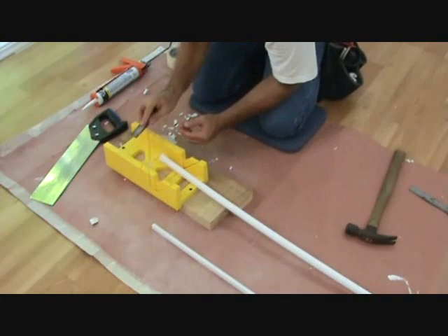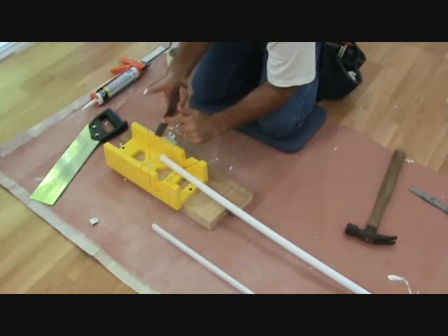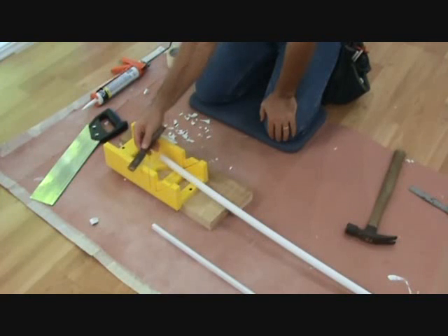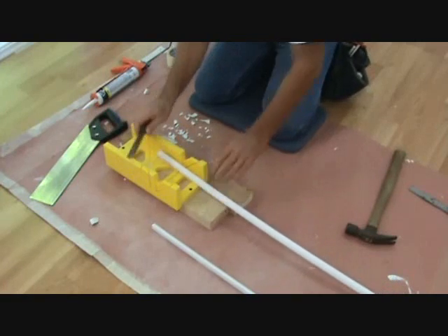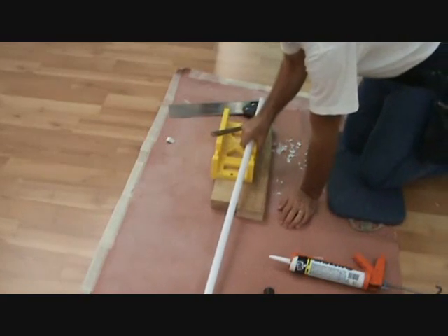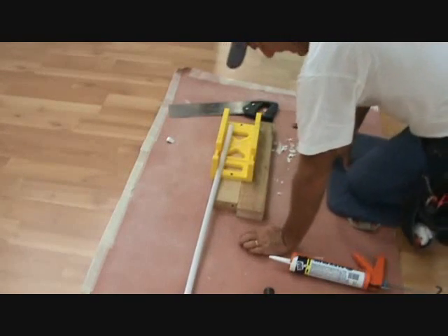That helps cut the material as I move along so I don't have to use a flat edge all the way. It's also smooth on the other side and it's good for metal too. These don't cost very much and it's a good tool to have when you're doing this trim. I really like using this — no big saw setup, no clouds of dust.